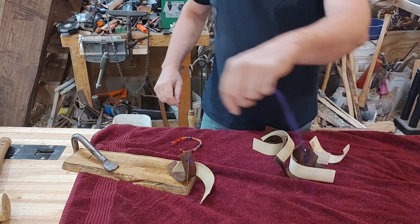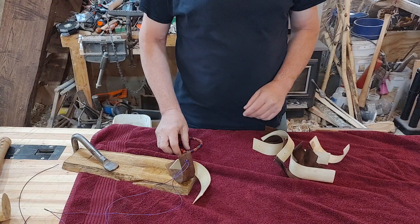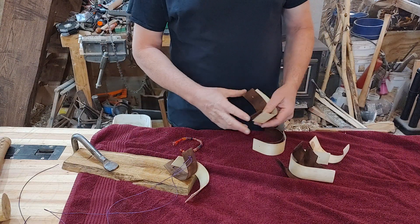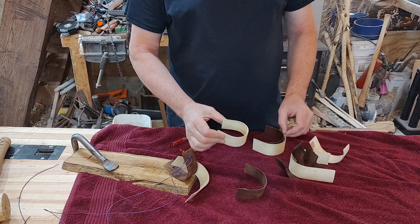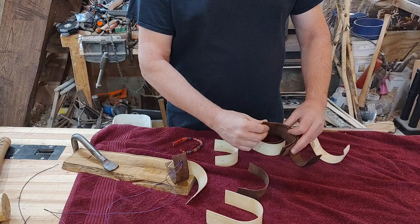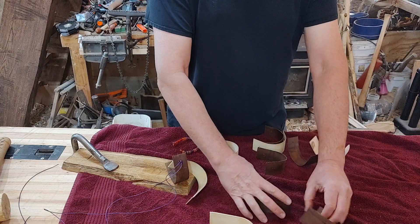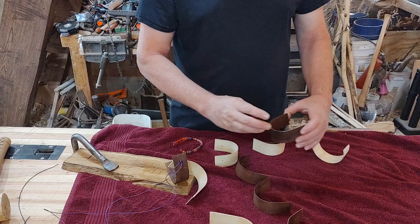All right, we have built this thing three, four times and the knots and everything have slipped and it never would quite stand up. We figured out that it was how springy or how much tension there was, especially at the bottom. So what I'm gonna do is place this near the bottom and that will go near the top. That's super strong, that one's wimpy.